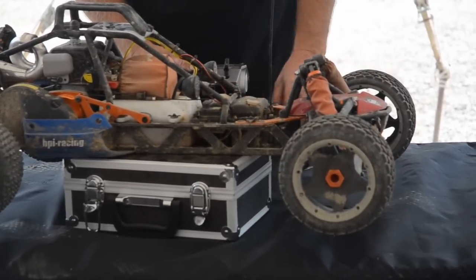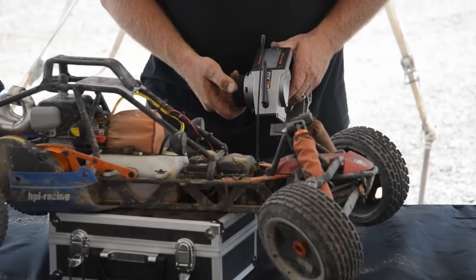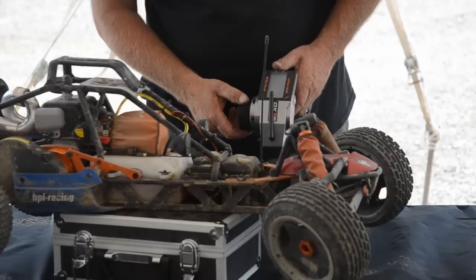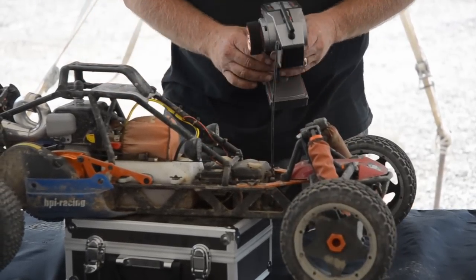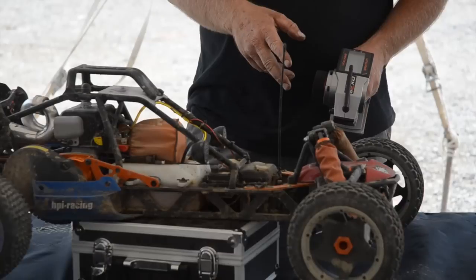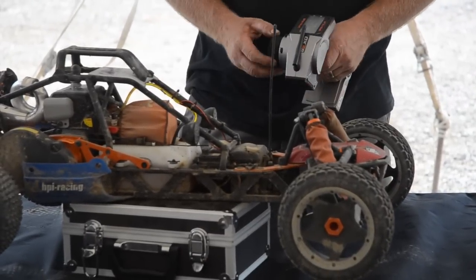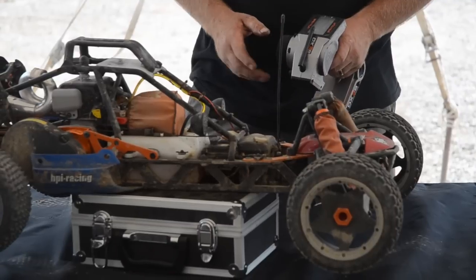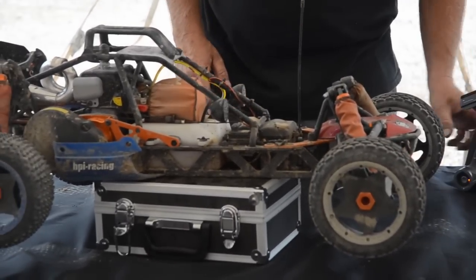Two wheel drive, four wheel drive — it's very crucial that you set your endpoint to be proper on both ways. Any questions on that? It's pretty simple when you're setting up steering and throttle. Any questions on this car at all? I'll move on to the next car.